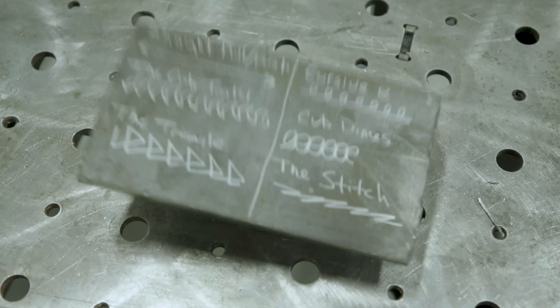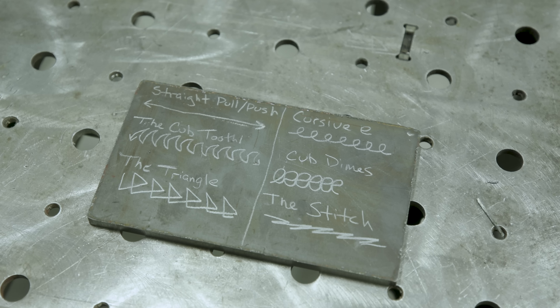Hey everyone, welcome to Weld.com, I'm Man Cub. Today we're going to try all these different crazy techniques with MIG short circuit. I know you guys have seen them on YouTube and Instagram, so we're going to try all these crazy different techniques. I hope they work. We're in the search for the perfect dime, so let's go ahead and try these.